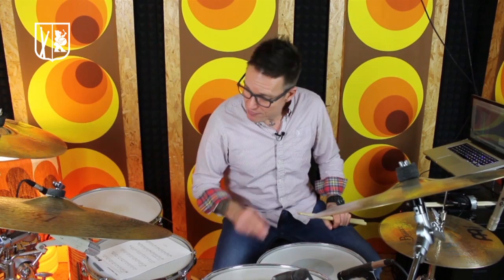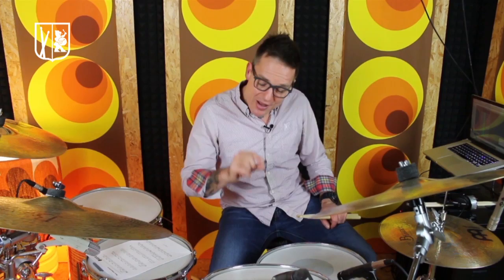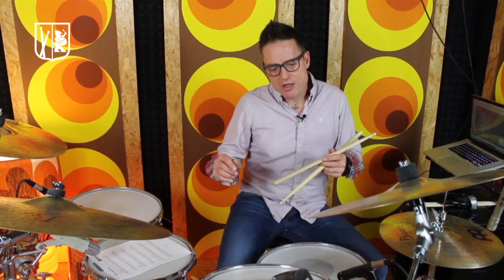Same here — use a metronome, count out loud and really try to make some music. This will definitely help you to become a much better player and help you to set your inner clock better. Another great independence exercise is what we at Drum Trainer call swing independence, or jazz independence.